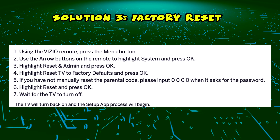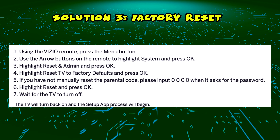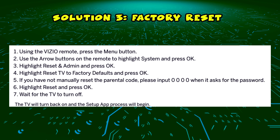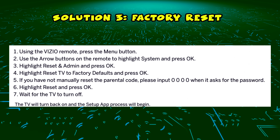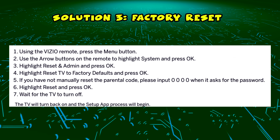Now you have to input your parental code. If you have one, just do it. If not, just put 0000, since this is the default password. Then select Reset and press OK. The TV will turn off, it will take maybe a minute, and your TV will be factory reset the same way it came brand new in the box.